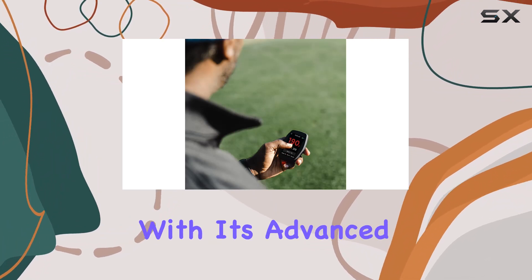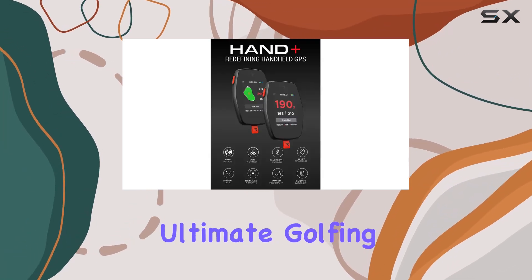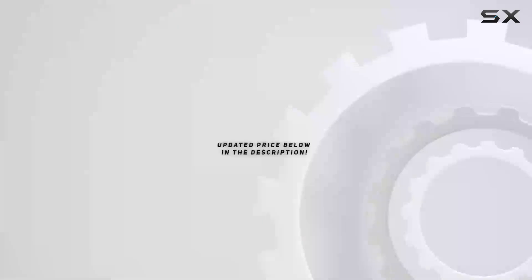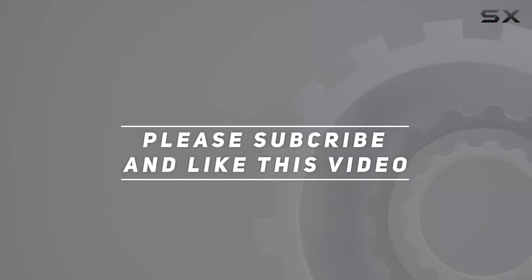With its advanced features, sleek design, and seamless integration, it's truly the ultimate golfing companion. Check out the video description for updated pricing, and thank you for watching.